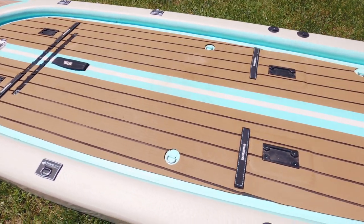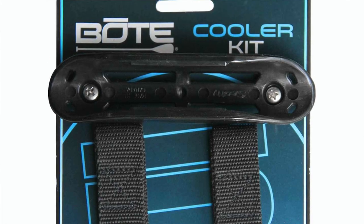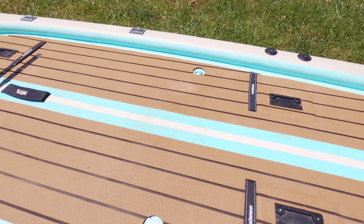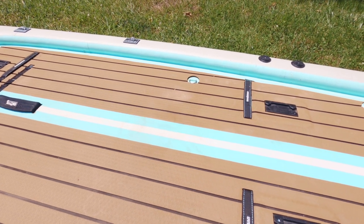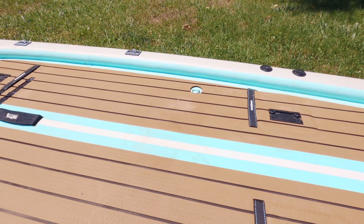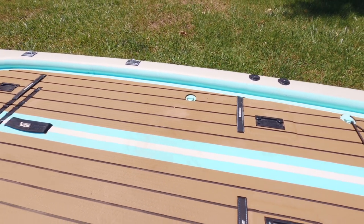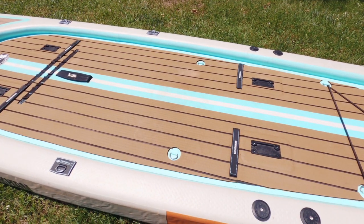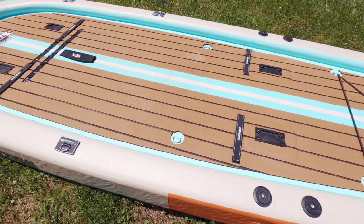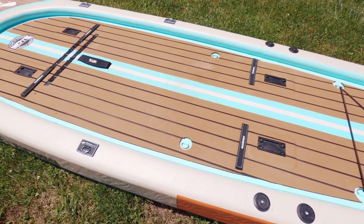Next up you've got the cooler tie-down attachment points. I use these every single time I go out — it's been kind of a game changer for me. You can use a cooler as a seat, or if you're getting adventurous you can stand up on it, and it lets you bring cold drinks and keep your lunch in it. It's just been a nice quality-of-life upgrade on the water.